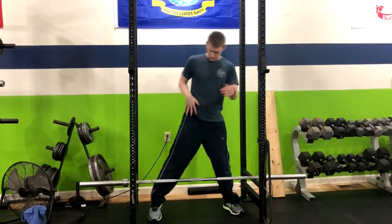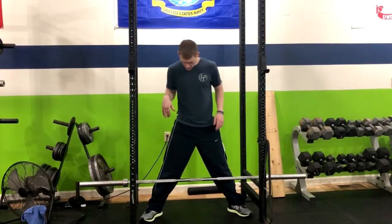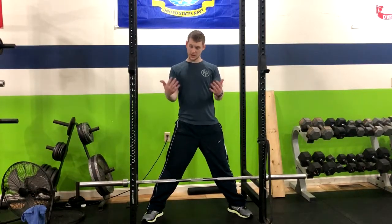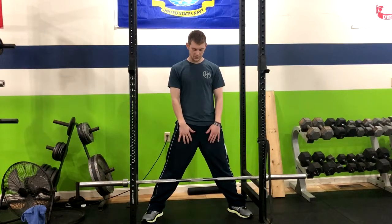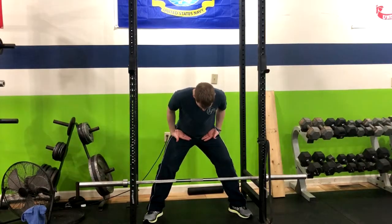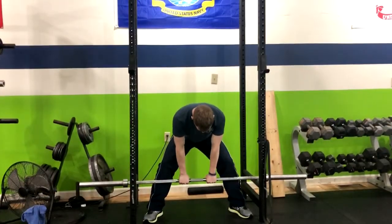Sumo means we're going to go a little bit wider and have our toes at about 45-degree angles. From here, we'll have our grip in between our knees, so shins are on the bar, weight in the heel. Hinge back with a little bit of knee bend.